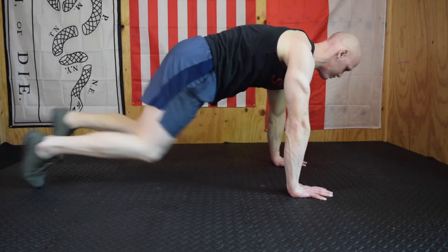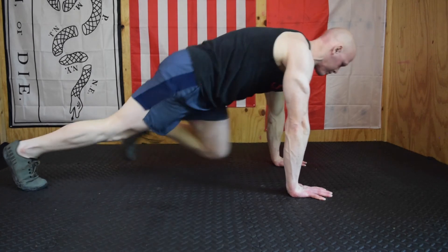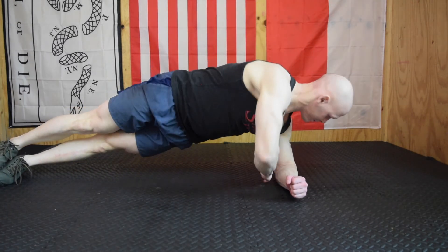Mountain climbers: we've covered the standards before — solid plank, nice spread-out fingers, the toes aren't touching as we pull the knees up. Go as quick as you can, really good speed here.